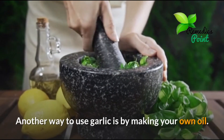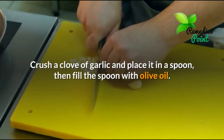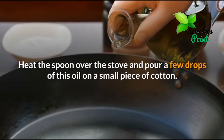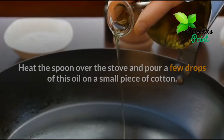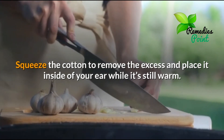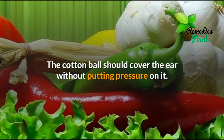Another way to use garlic is by making your own oil. Crush a clove of garlic and place it in a spoon, then fill the spoon with olive oil. Heat the spoon over the stove and pour a few drops of this oil on a small piece of cotton. Squeeze the cotton to remove the excess and place it inside of your ear while it's still warm. The cotton ball should cover the ear without putting pressure on it.